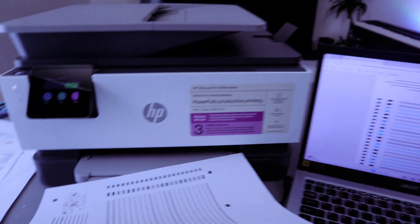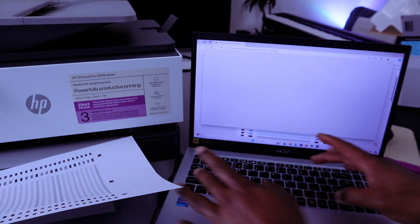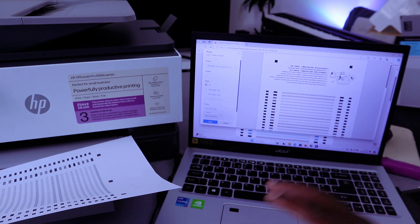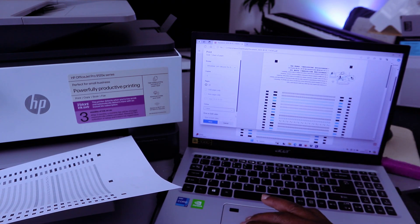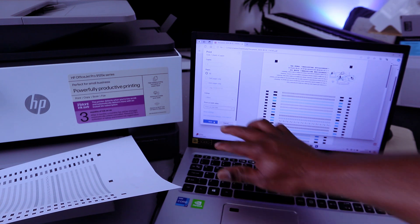Now I want to print this document in color. Press Control-P, and change from black and white to color. We also want to print a single page — instead of printing on both sides, select Print on One Side. Then select Print.